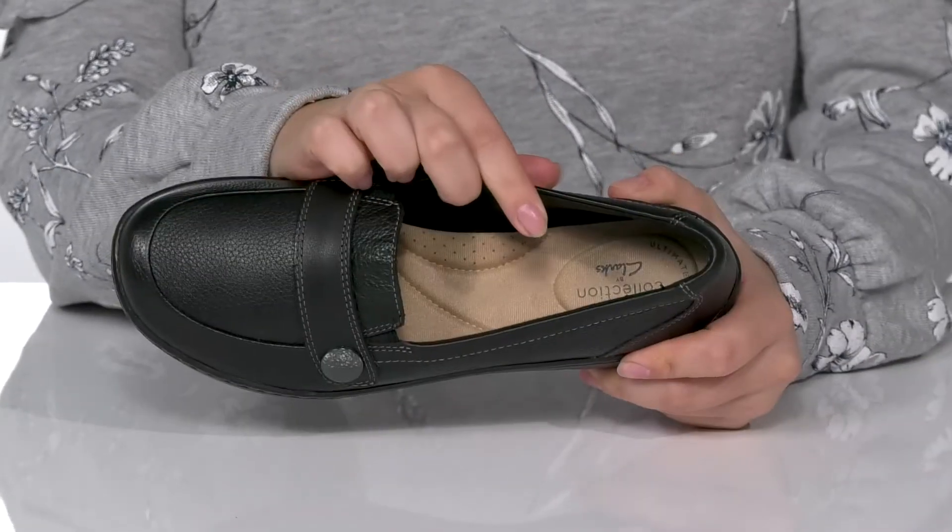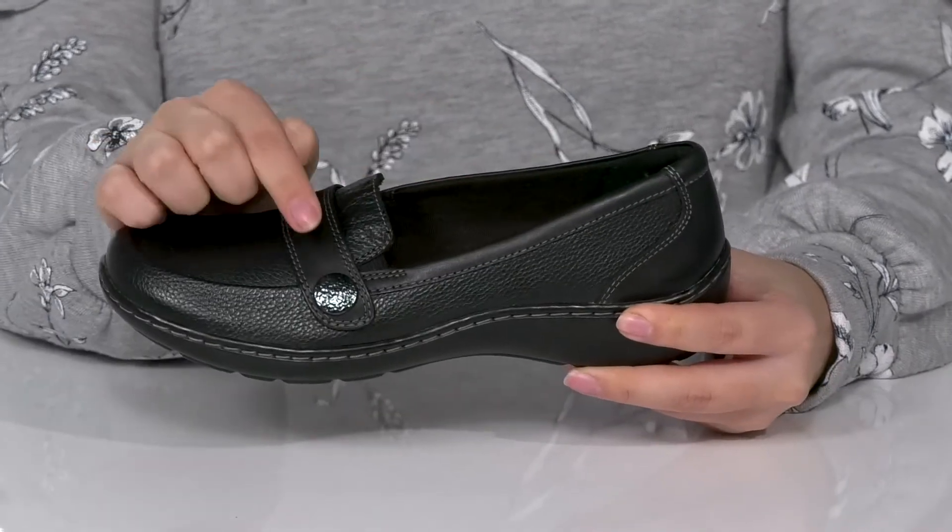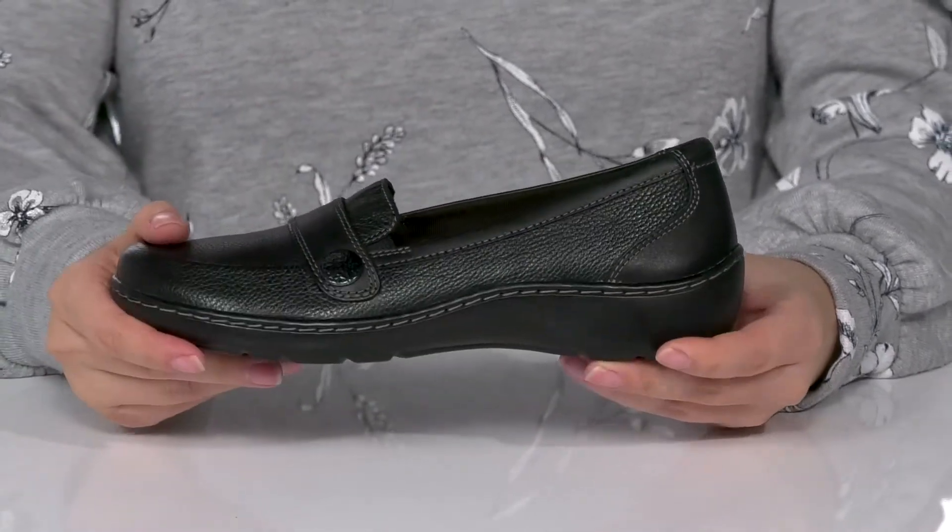These slip-on shoes have a leather upper with a textile inner lining. That footbed is cushioned for comfort and is also going to offer some arch support. You are going to find button detailing on the side of these shoes as well.